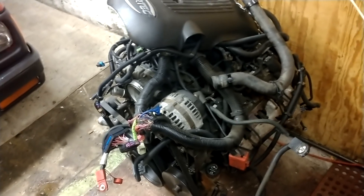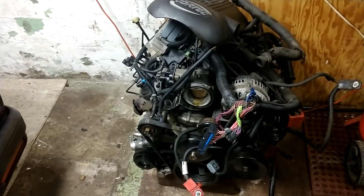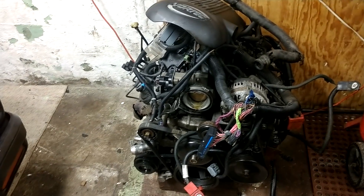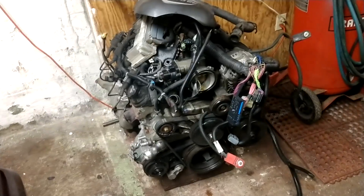I have two other harnesses laying around — I've got a partial harness that was with the 6 liter. Got a couple ECMs. So I'm going to convert it to drive-by-cable with a very simple setup. I'm going to clean it up, and I'm probably going to toss this thing in the Blazer. Potentially.